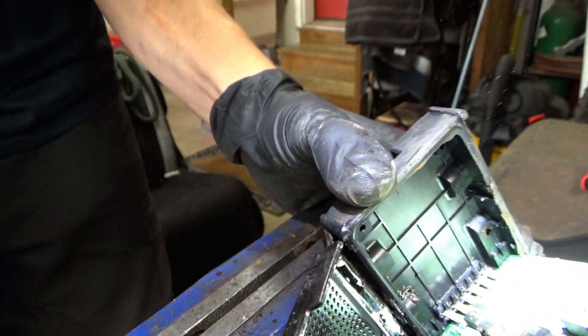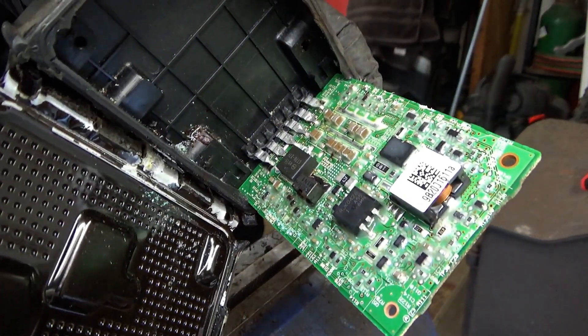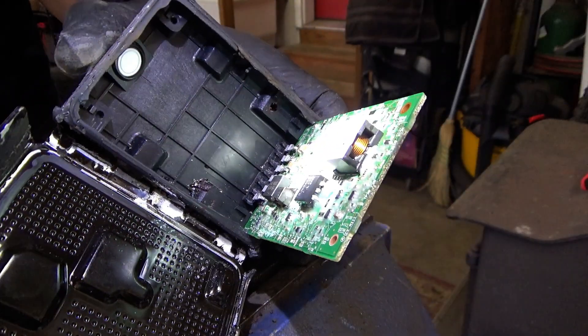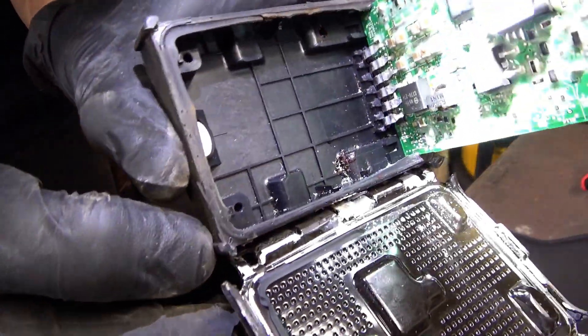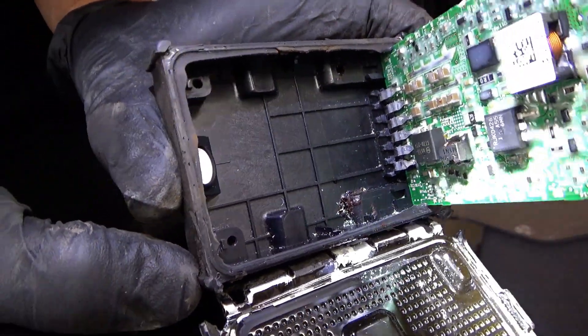Oh yeah — carnage. Surprising that it worked at all. Looks like water might have gotten in right there where the rust just split the plastic in half. I think that's what happened.